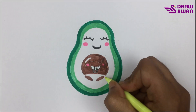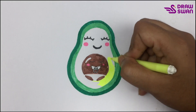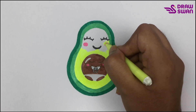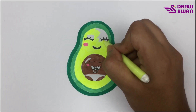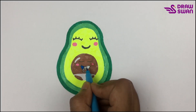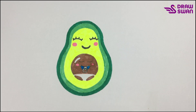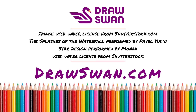For the rest I'm using yellow-green color, a little bit of cyan, and yellow. My drawing is done — thank you so much for watching!